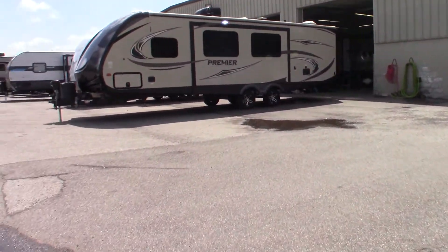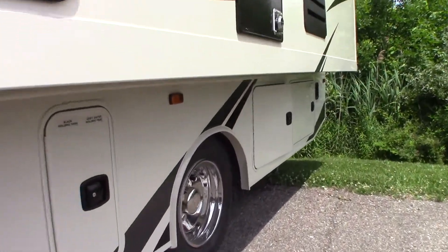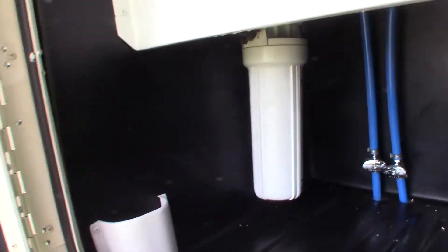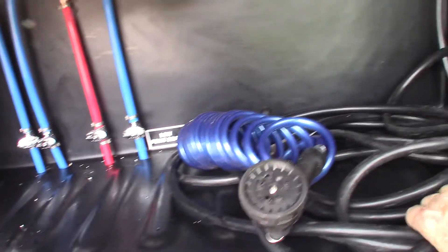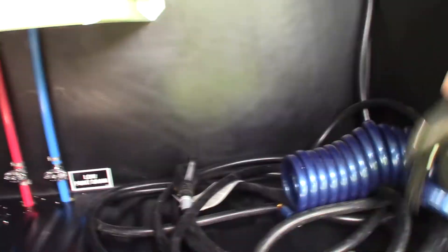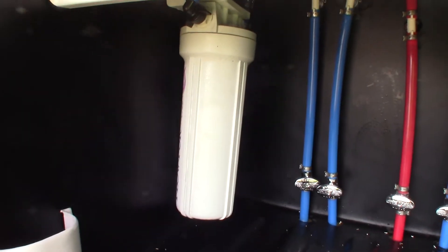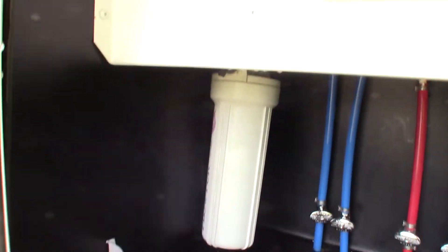I'll show you the water dock on the other side here — that's the generator running right now. These are low point drains here. Your power cord is here, and this is just a sprayer you can use to plug in. You have a canister here for a water filter. This comes with a water filter and a wrench. A water filter lasts for one season, so before you winterize in the late fall or early winter, you toss it out, and then after you de-winterize in the spring, you put a new one in and use it for the season.